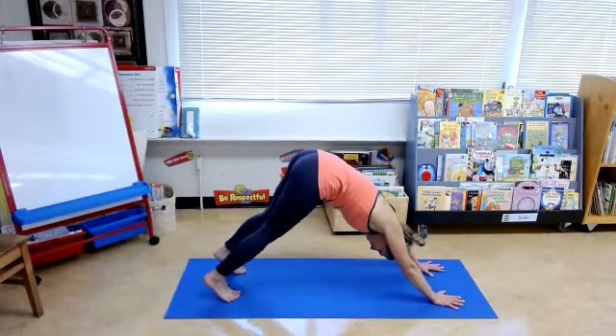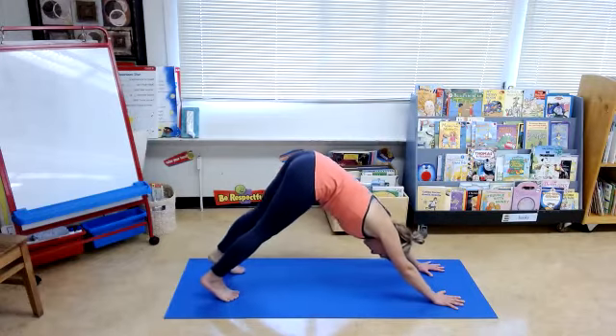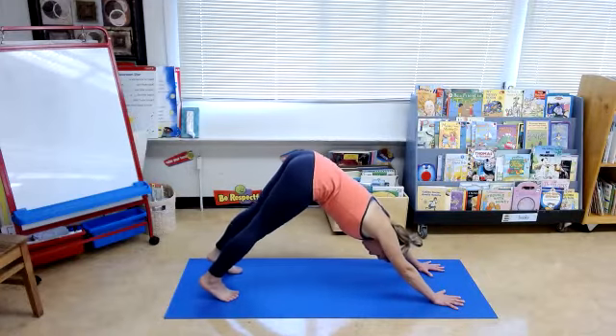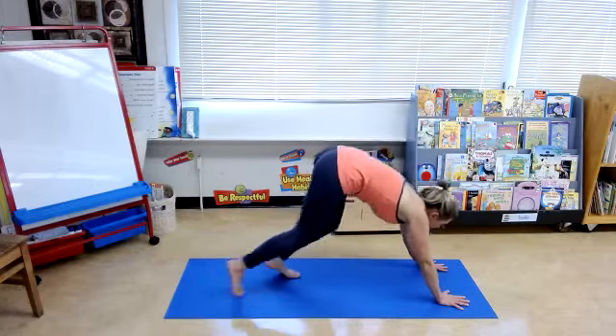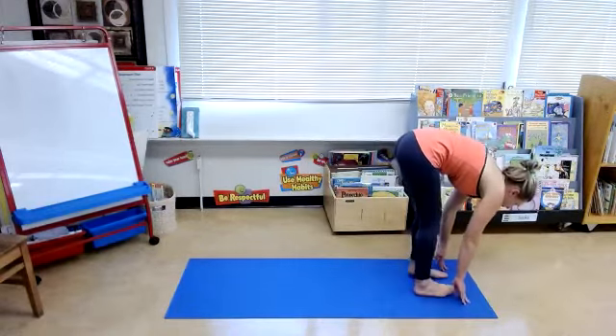Alternate knee bends. Let the head hang. Hold stillness. Draw the heels a little bit closer to the ground. Bend through the knees, look to the hands, walk your feet forward. Our last sun salutation will be coming up.